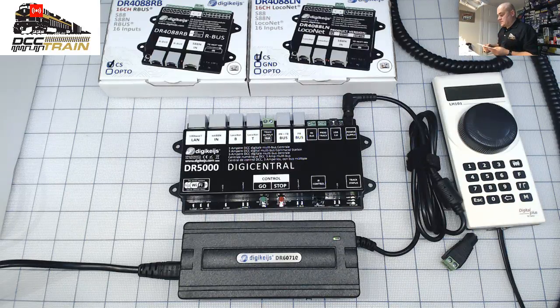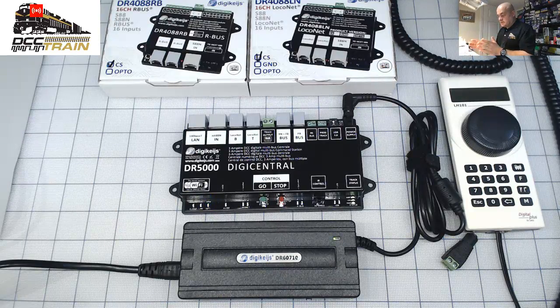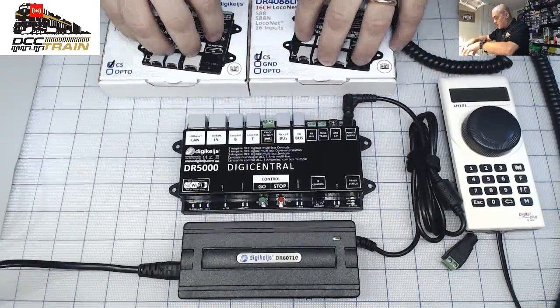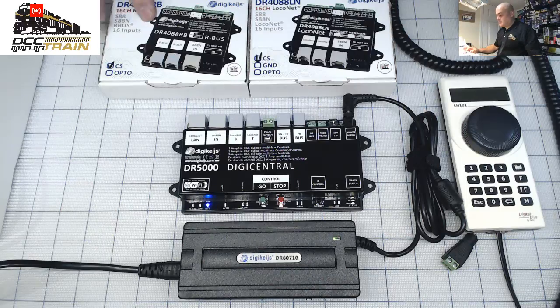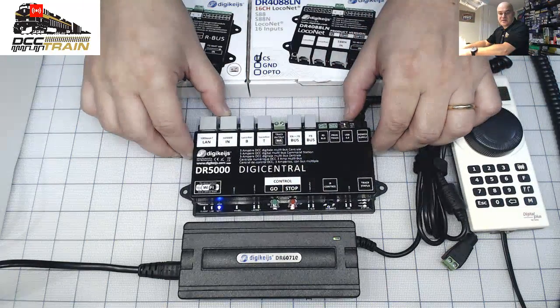They call it DG Central — very popular in Europe right now. It's a Belgium manufacturer, the DR 500. The point I'm trying to make: it supports multi-bus, so you can theoretically plug different throttles to it. That's what we're doing — going deep with the LH 101 together. I also got two feedback modules — one for LocoNet and one for the R-bus, which is the Roco feedback bus.